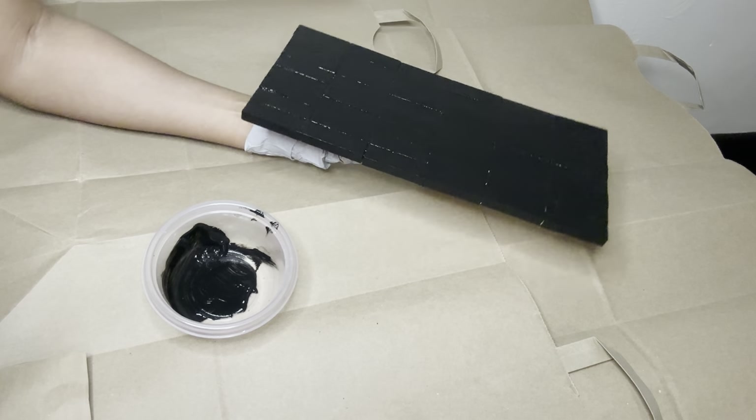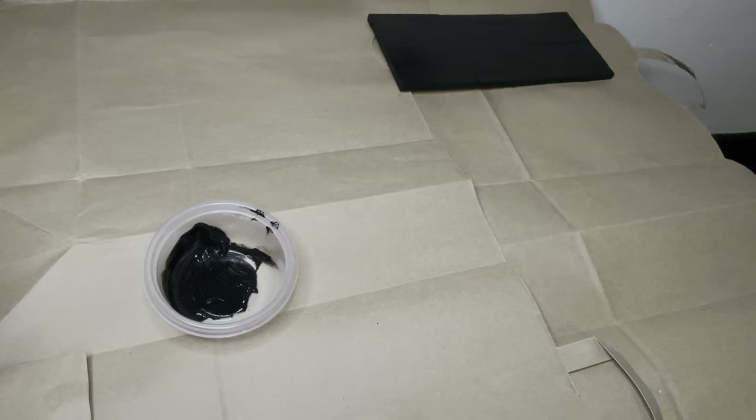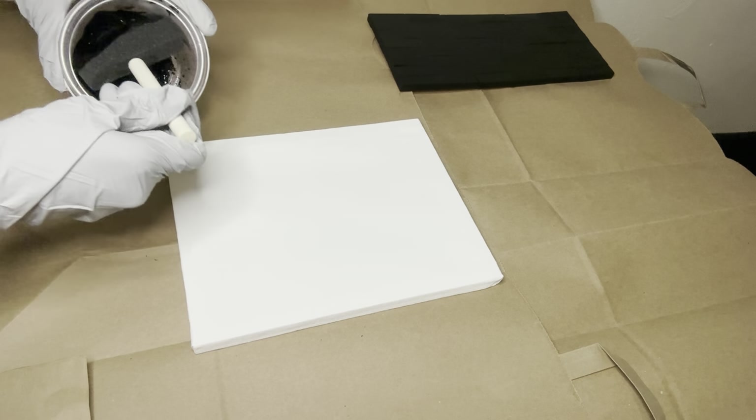Once this piece dries a little bit, I'll go over it with a second coat, and while this is drying I'm going to go ahead and work on project number two. I'm using that same acrylic paint for my canvas.